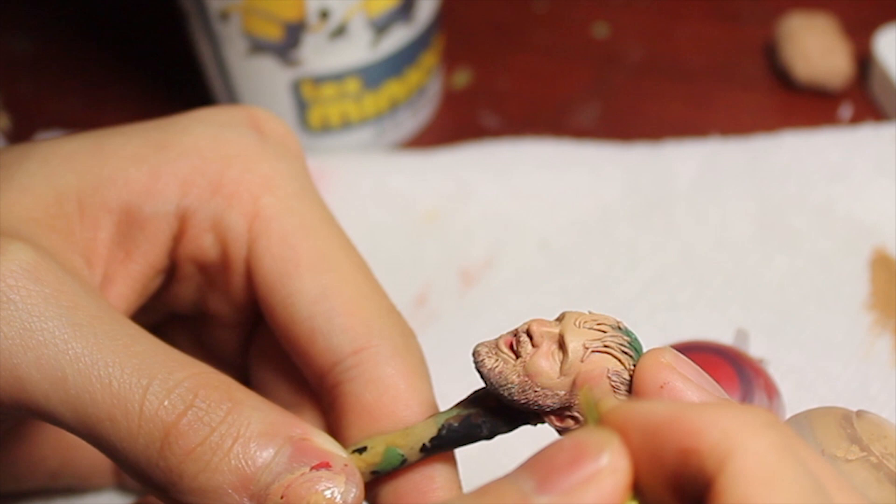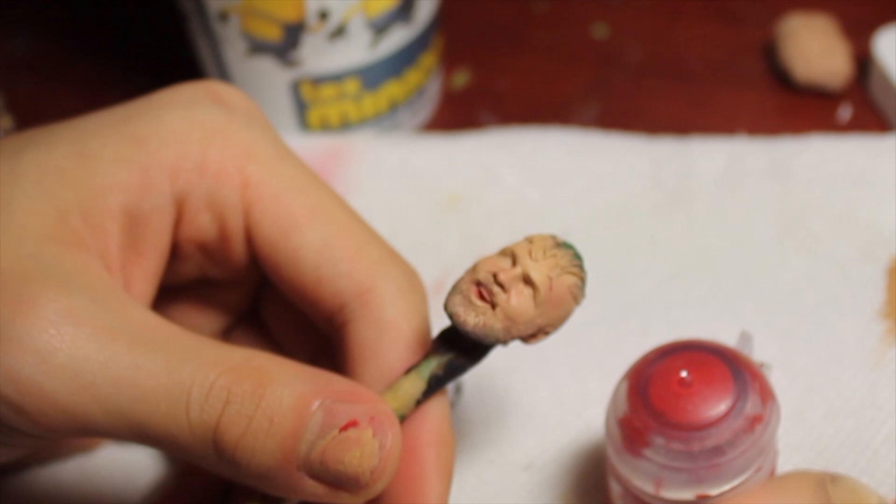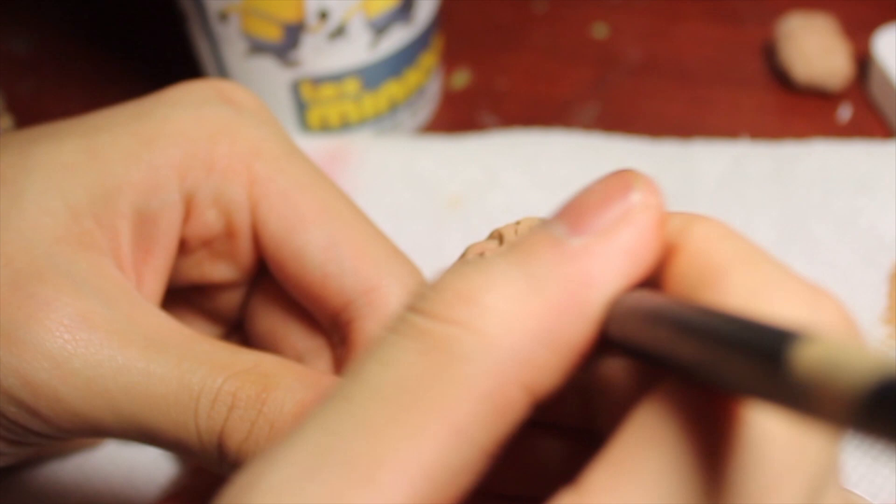Usually what I do after is go over the whole thing with a really light layer of flesh tone, just doing that to better fade in the redness.